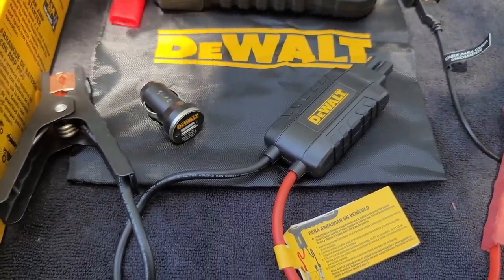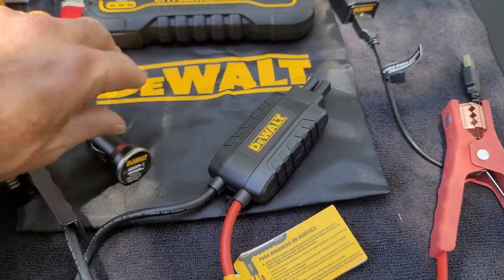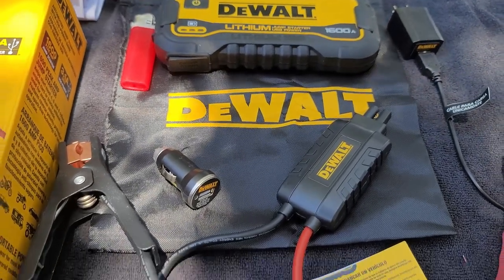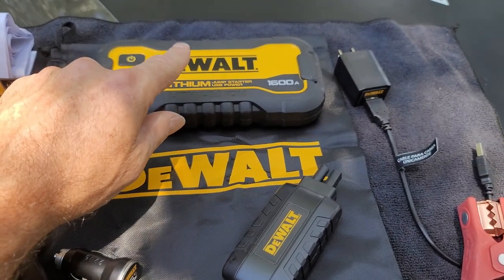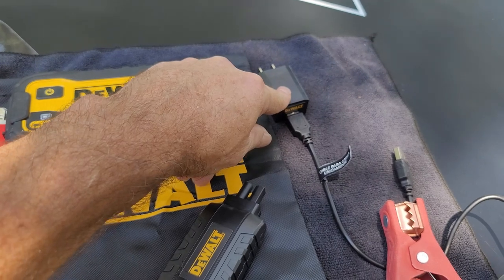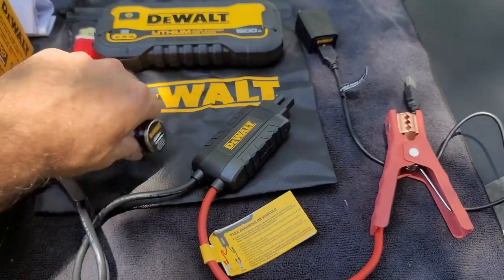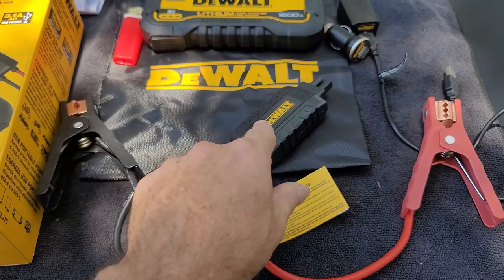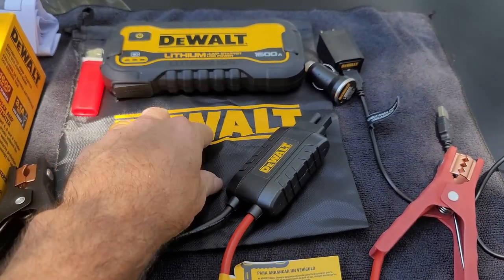I wanted to share this with y'all. If we get to try it out later on I'll do another video and share some of the stuff we're doing with it. For now I just wanted to show you what was in the box — you got this real nice bag to put your lithium battery in, your 110 plug, your USB cable, your 12 volt plug, your battery jump cables and the unit — all fit in this bag.